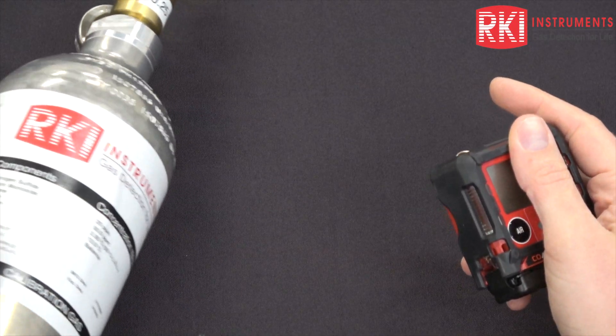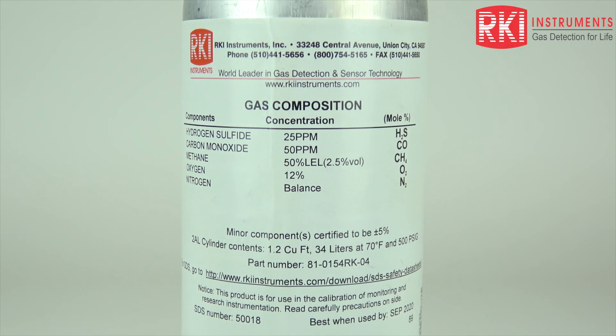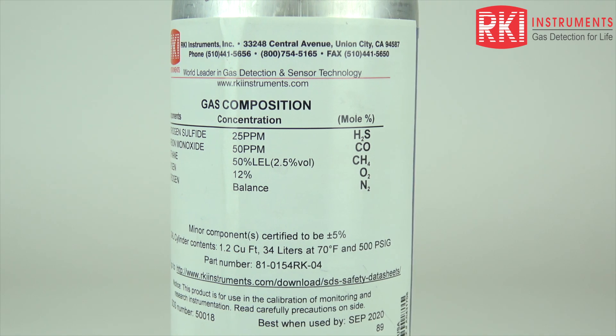Your cylinder needs to have concentrations between 10% and 50% of the full-scale value of your channels.